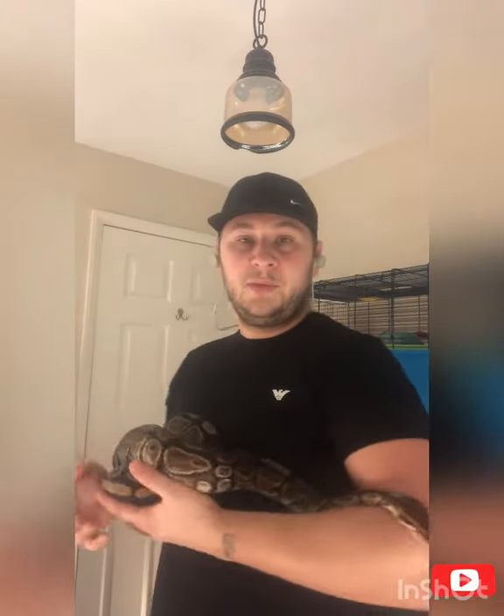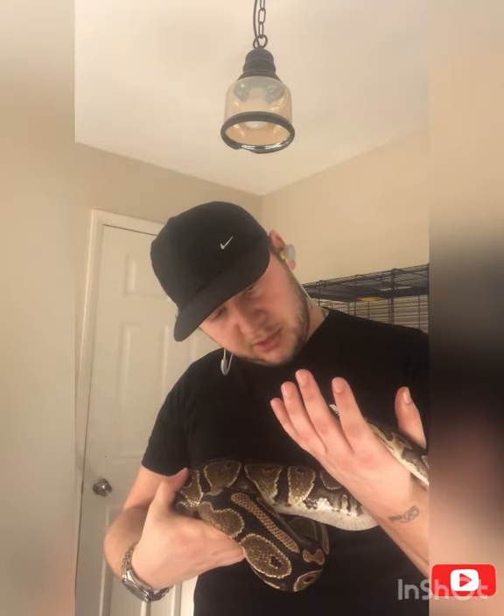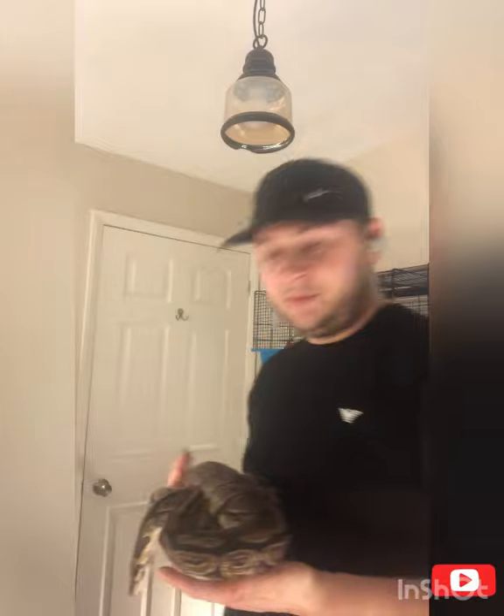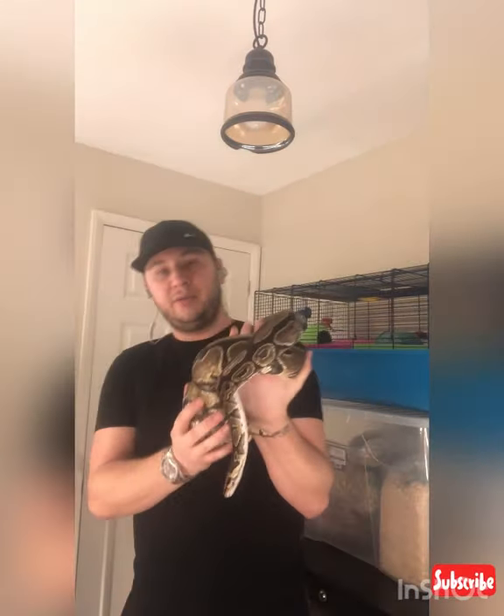Generally this is a nice chilled happy ball python. Always check their tongue - make sure the tongue is nice and pink and flickering. That's a nice adult ball python.